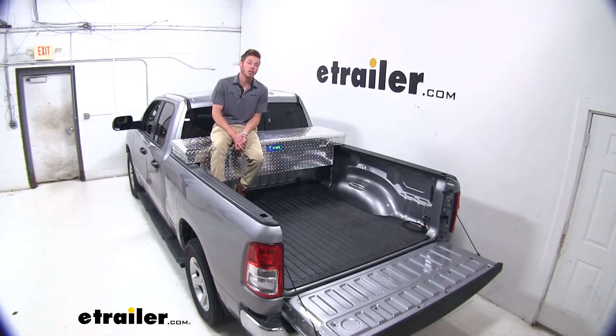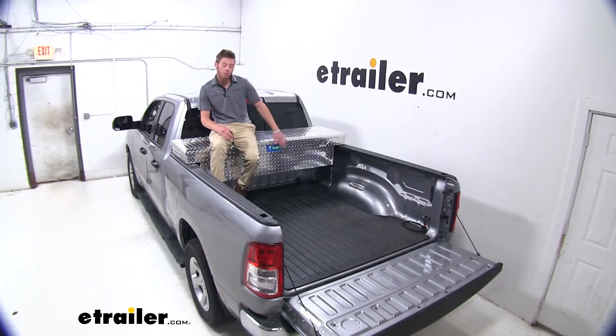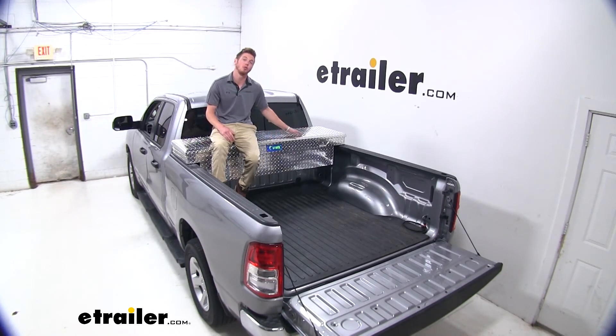Well everyone, thanks for tuning in and I hope this video helped. Again, this was the UWS truck bed toolbox on our 2019 Ram 1500.